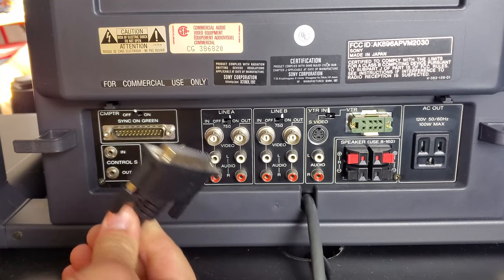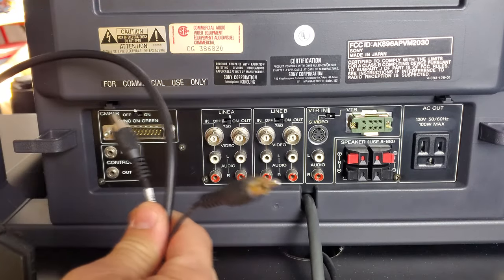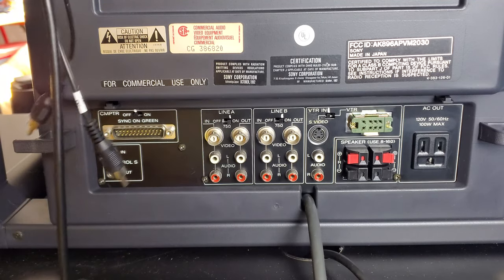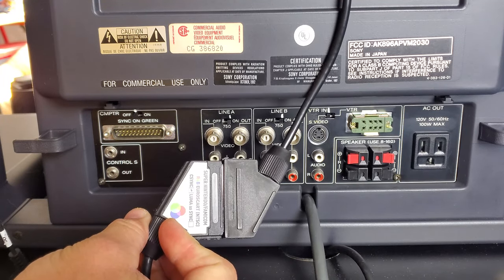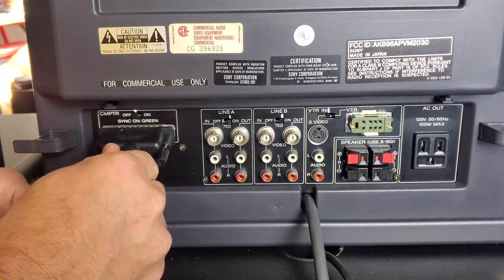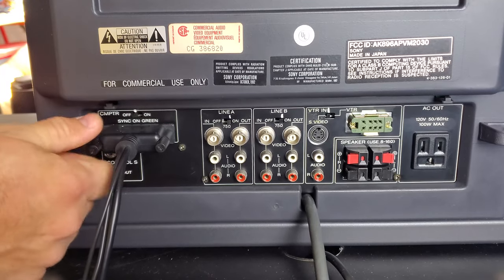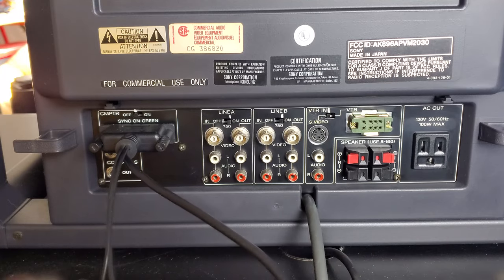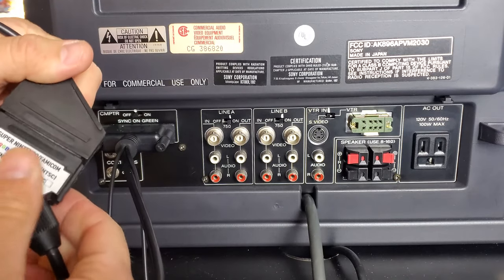Now let's start hooking things up. This is the D-Sub adapter sold by various suppliers online — it converts the D-Sub into RGB sync. It's not C-sync only, but it will accept C-sync. It simply plugs in and gives you your video feed into the computer input. This gives you a SCART plug to connect either your console or your SCART switcher.